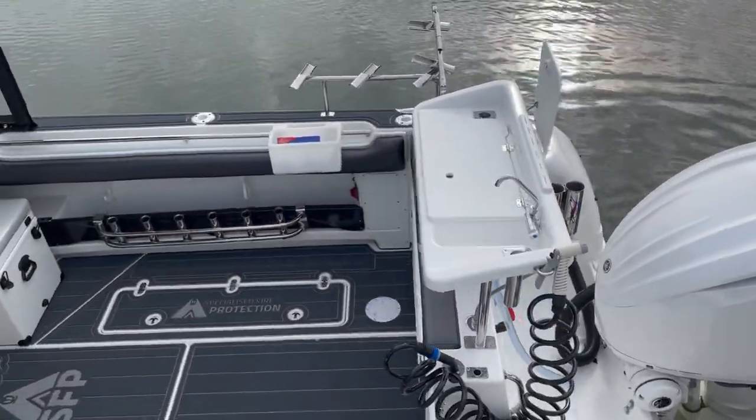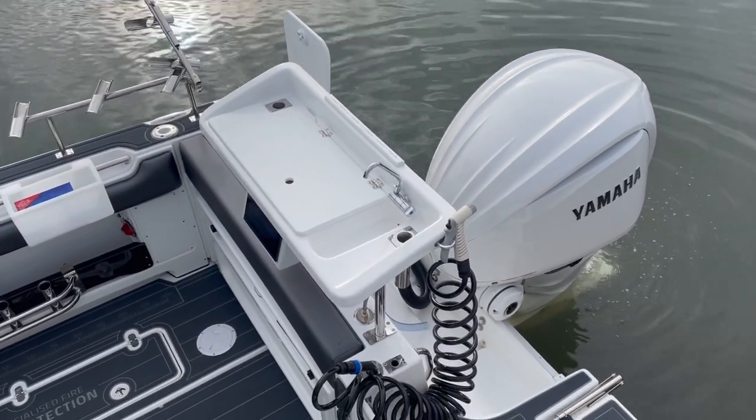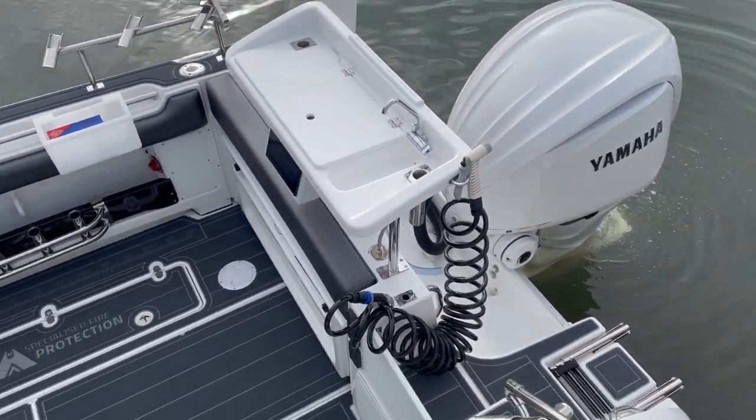Up on the top here, we've got the premium bait board with the knife rack, the lid, the fresh water tap, and the deck wash hose connection to it.